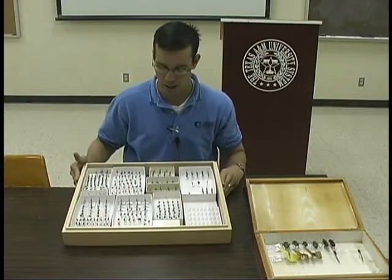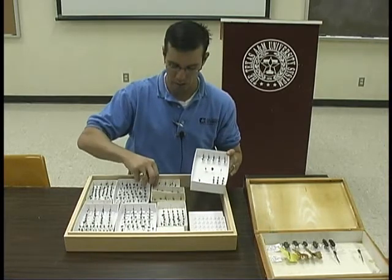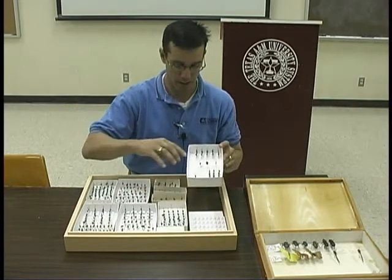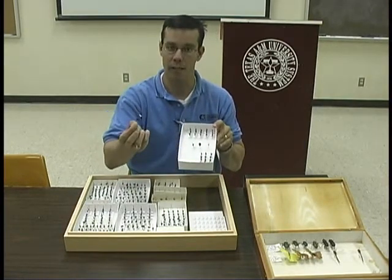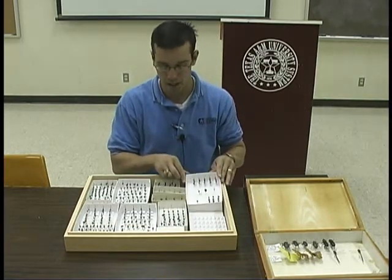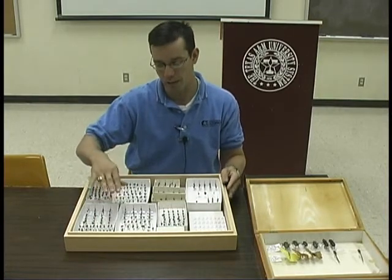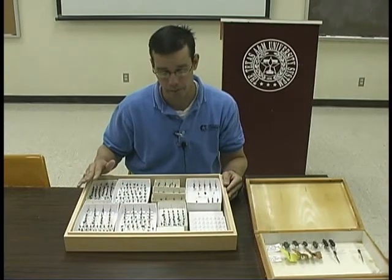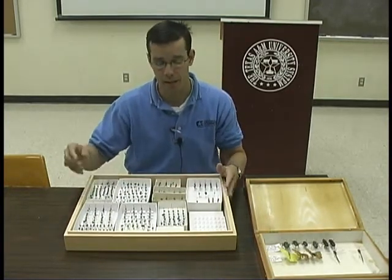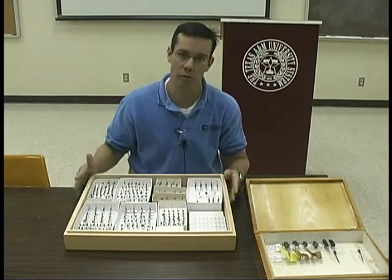These collection boxes come in a variety of different shapes, from these large boxes all the way down to smaller units. They are lined in styrofoam, which allows you to stick the insect pin into the styrofoam so it's placed and will not fall out. This particular Cornell drawer is not lined in styrofoam — that's what allows us to put these unit trays in here. You can also get Cornell drawers that have styrofoam across the bottom, where you can place insects across the whole surface of the box.